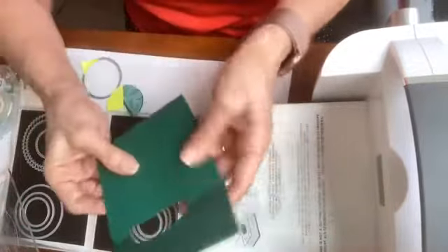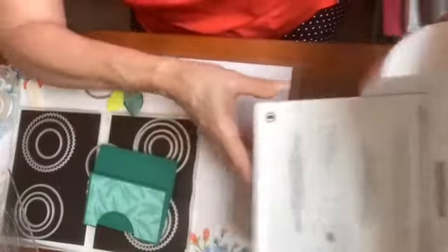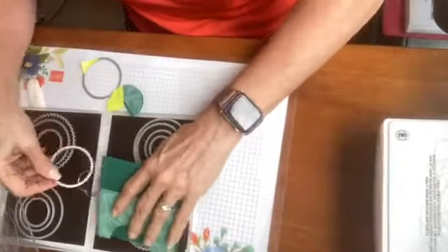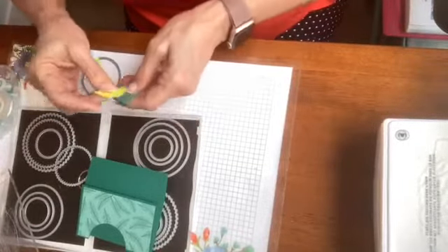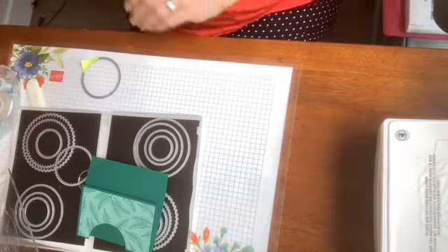That is going to give me my little window, and you can kind of see where I'm going here. I've done this fold before but it's been a long time, so let me put the Big Boss aside for a minute — actually, I need to go ahead and use Big Boss while I have it out. This scrap is all being discarded.